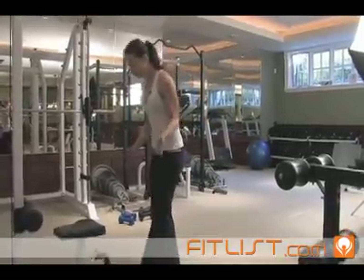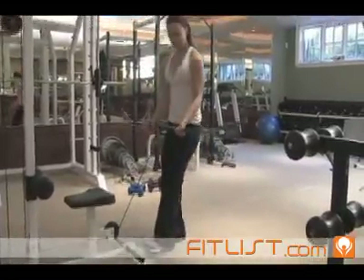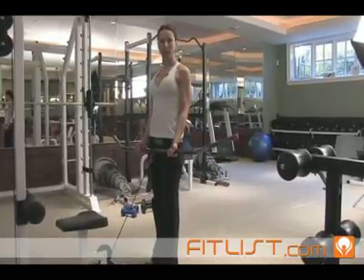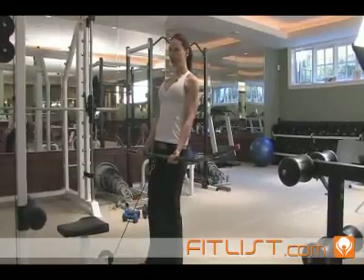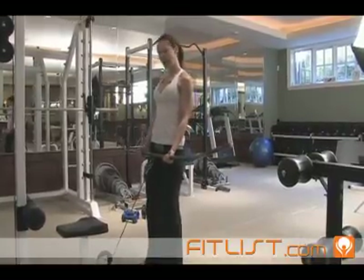This is called the cable curl. You attach a bar — this is a long bar, but it doesn't have to be this long, just a straight bar — to the cable. Pick a weight that you can do about 10 to 20 reps with. I'm going to open my feet about hip-width distance and lean back a little, not too much, but just enough so there's a little bit of counter resistance with the cable.